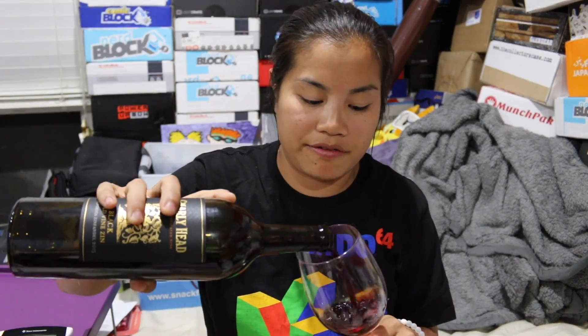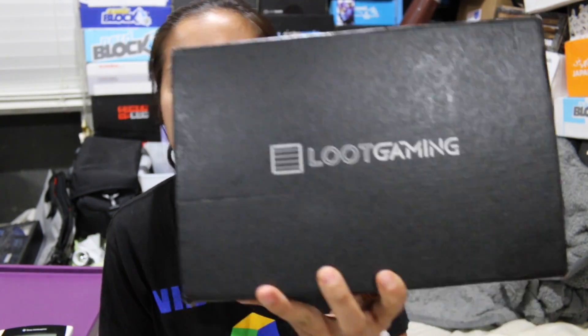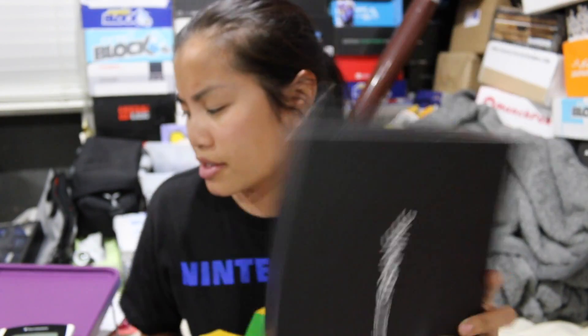What's up, guys? Nerdy Noob here, and I have an unboxing video for you — Wine Series Edition. I'm really sad because I just don't think I'm going to be able to finish this tonight. How disappointing — I failed. I'm a failure. Anyways, in this video we're going to be unboxing the 2016 September Loot Gaming Box.